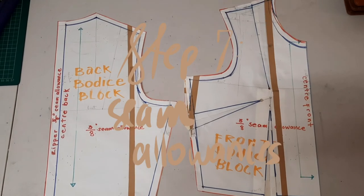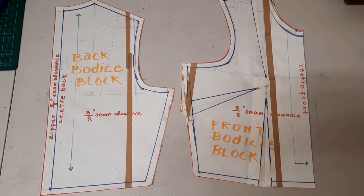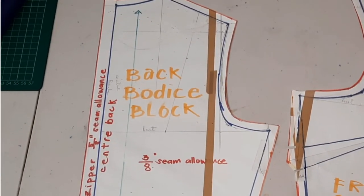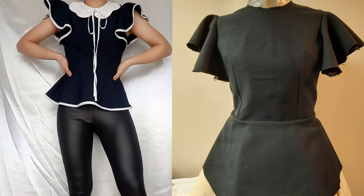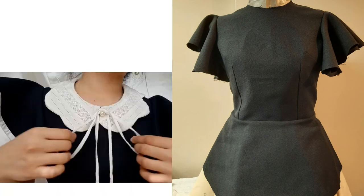This is what the finished block looks like. Once you have the basic block down, you can add or remove from the pattern — for example, I added a zipper seam allowance at the back. I actually used this pattern to make this top, which has two darts: a waist dart and an underarm dart.